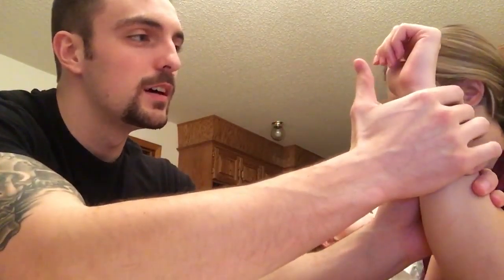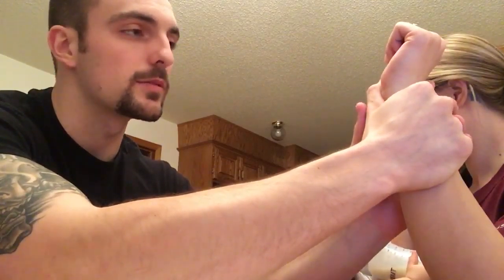This is Watson's scaphoid shift test. With my thumb, I will palpate for the scaphoid and apply pressure to it while I grasp around the patient's wrist.